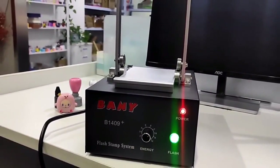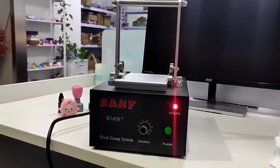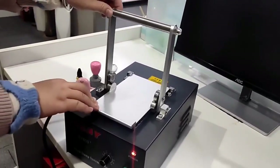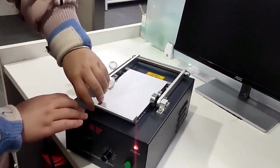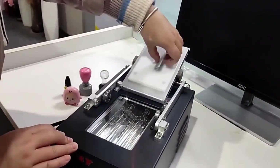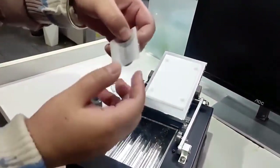Let's wait for the stamp to be made. Okay, it is finished. Let's open it and see its effect.